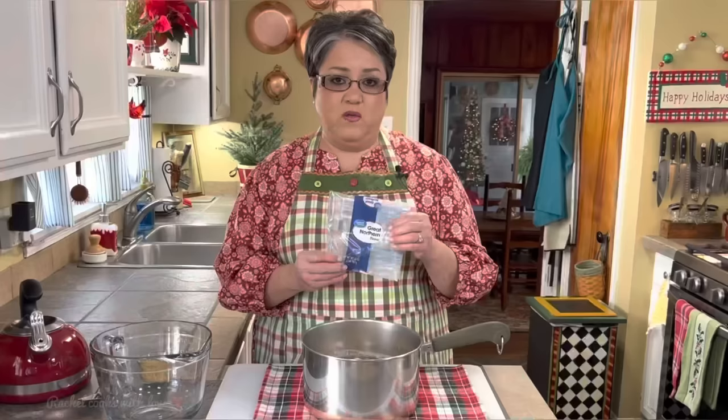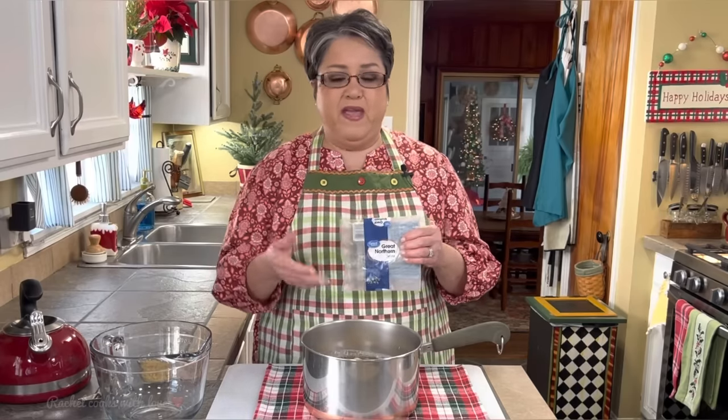Before you get started with your white beans and ham soup, you want to clean your beans and soak them. I'm going to be using great northern beans today, one pound. You can use any brand you want — if you can't find great northern beans, you can use navy beans, cannellini beans, or pinto beans. I like to spread them over the counter and remove all the badly broken beans, any little rocks and debris. Then I take the pot to the sink, rinse them really good, fill the pot with water just about an inch over the beans, and bring them up to a boil. As soon as they come up to a boil, I turn off the heat and let them sit for one hour.